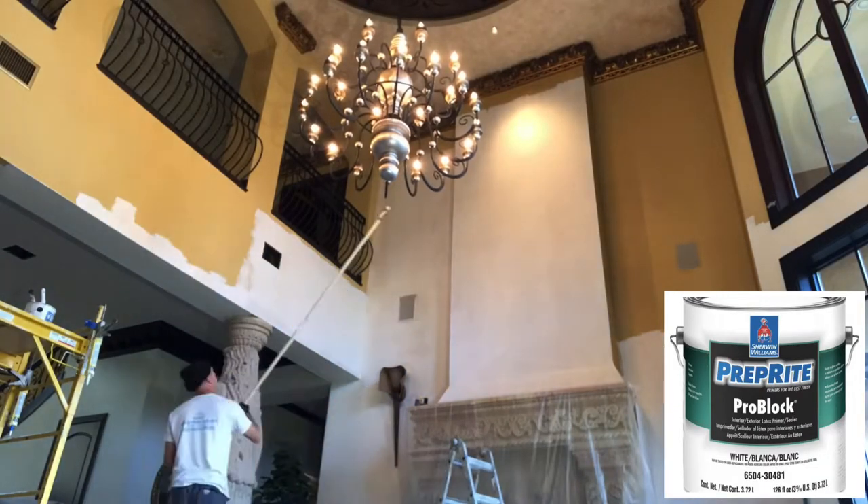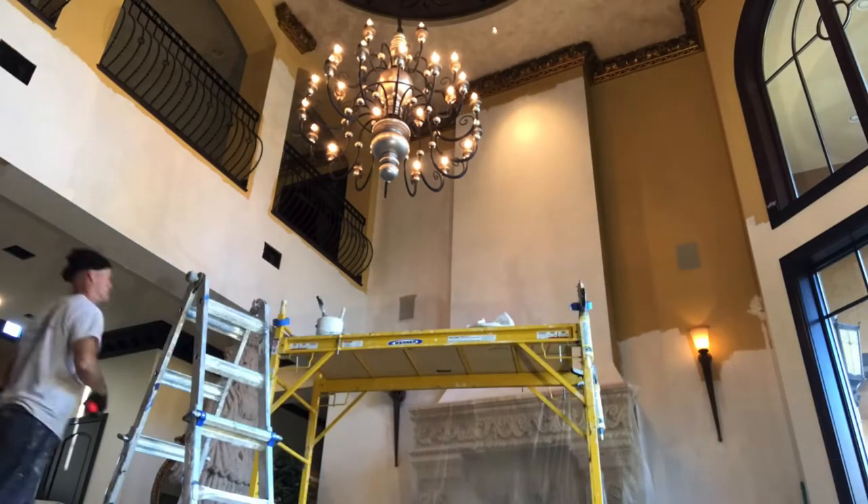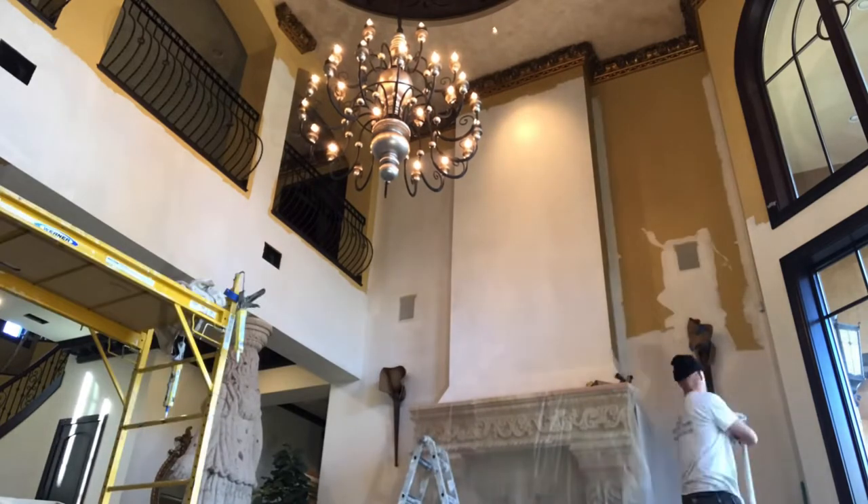ProBlock Primer is my go-to primer. The primer assures uniform appearance and adhesion of the top coat. I like to use a primer on most of my jobs.